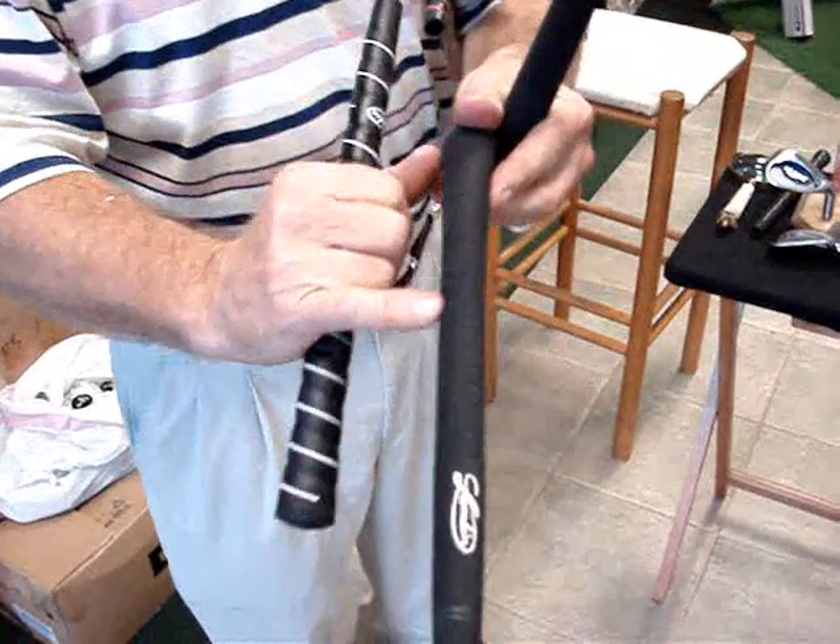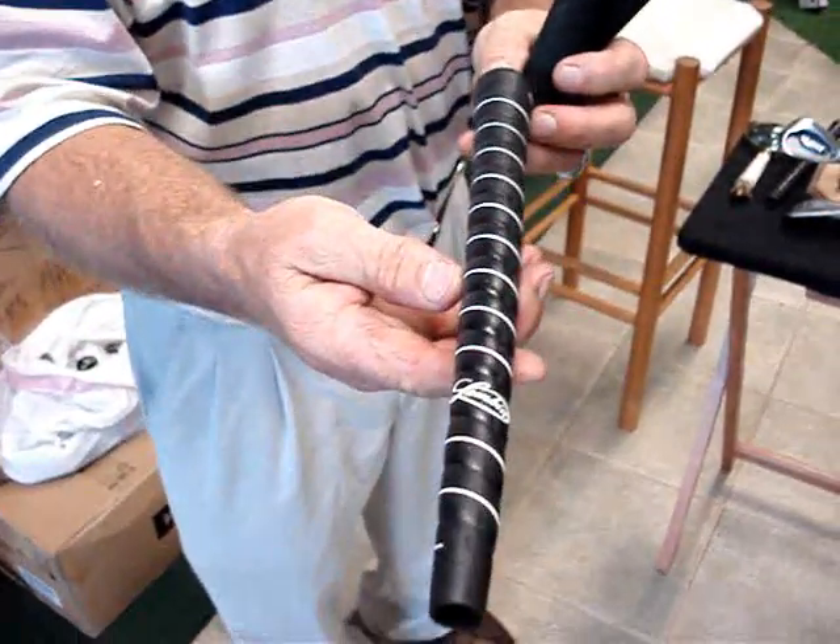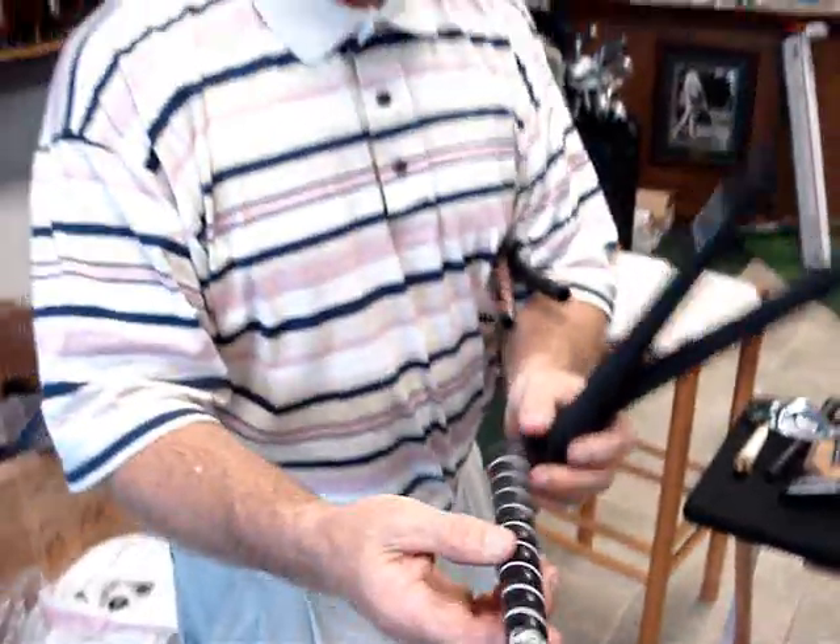This is their famous pro performance velvet with the different cut on the side, and of course their double softy wrap white stripe — great grips there. We also handle Golf Pride and Win, though we don't think they're quite as good as the Avon and Lampkin grip companies.